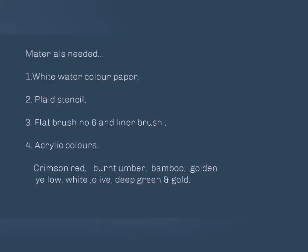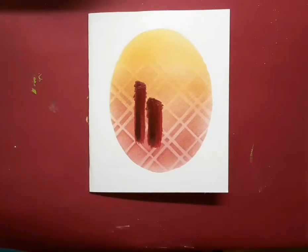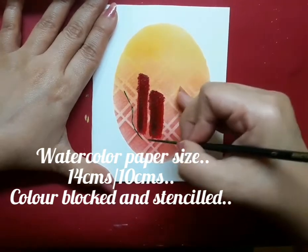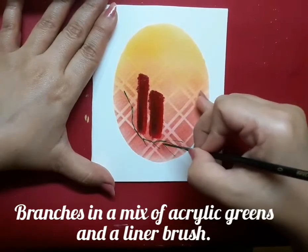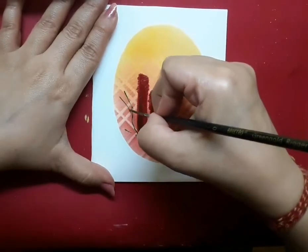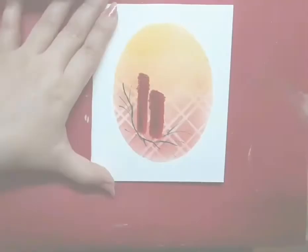Materials needed for today's project are all listed here. We start with the candles and hollies. I have a white watercolor paper, 14 centimeters by 10 centimeters in size, and I've blocked an oval space on it with the help of some colors and a stencil, which is totally optional. I created the candles with acrylic crimson red and burnt umber.